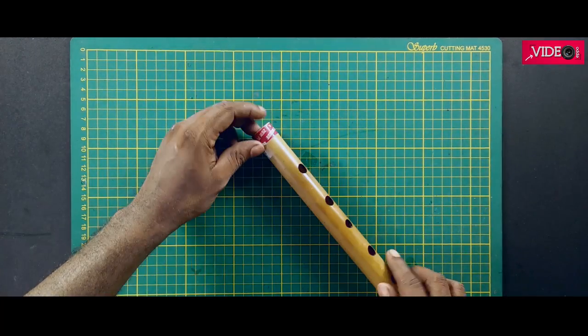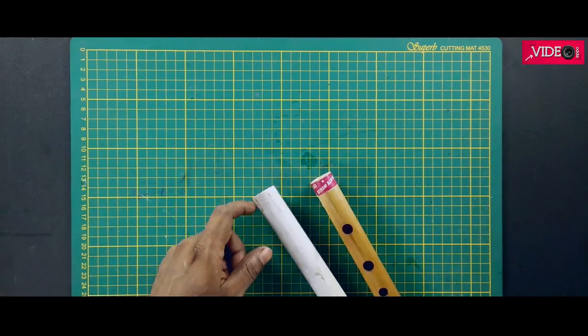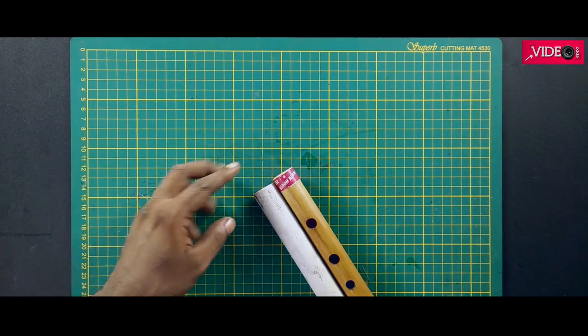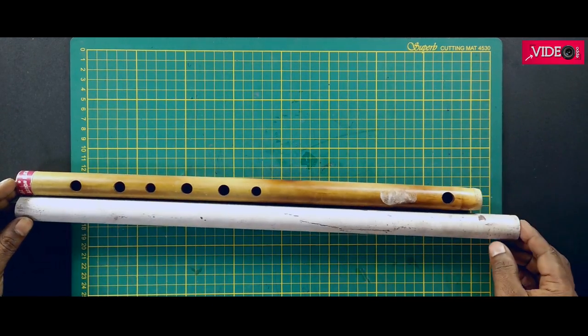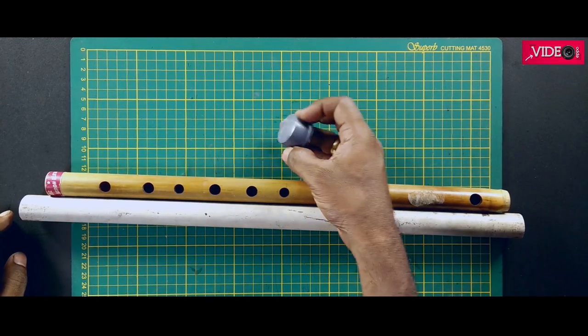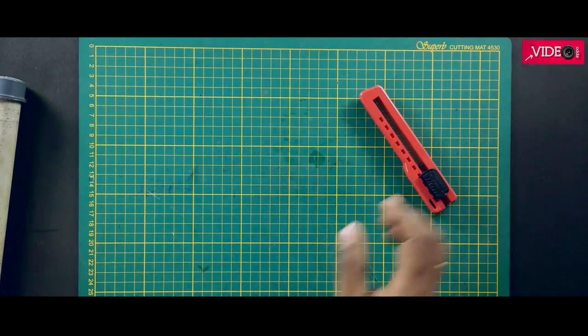You will need a flute for reference, and if you don't have one, I will give the measurements in this video. Take a PVC pipe of similar diameter and a bit more in length to the reference flute you have — minus three-quarter inch in diameter. You will also need a PVC dummy plug that fits your PVC pipe, and you will need some tools.